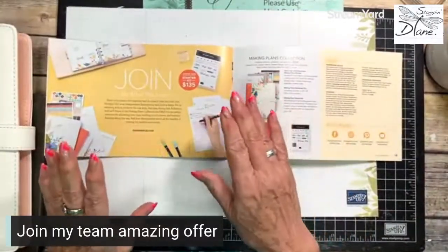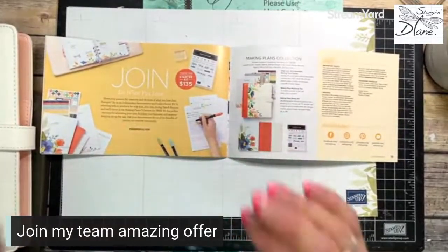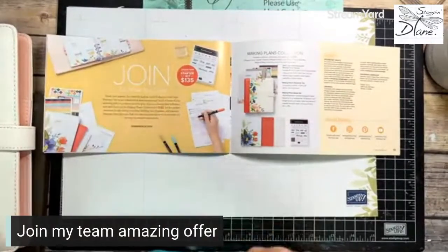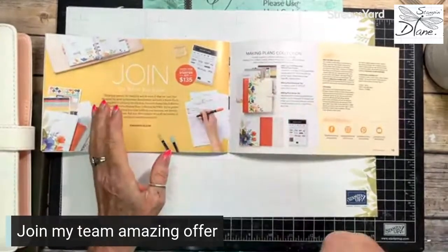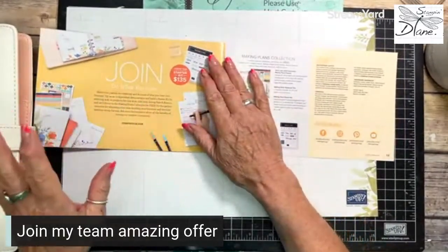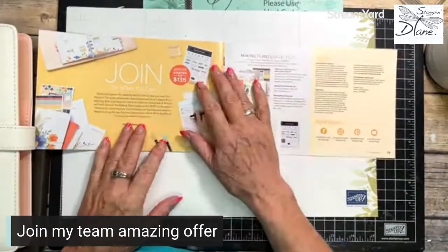This is part of a starter kit promotion. Honestly, to join the community of Stampin' Up! and to join my team is so much fun. You get a 20% discount right off the bat, but what you can also get is this amazing Making Plans Collection — let me show you.